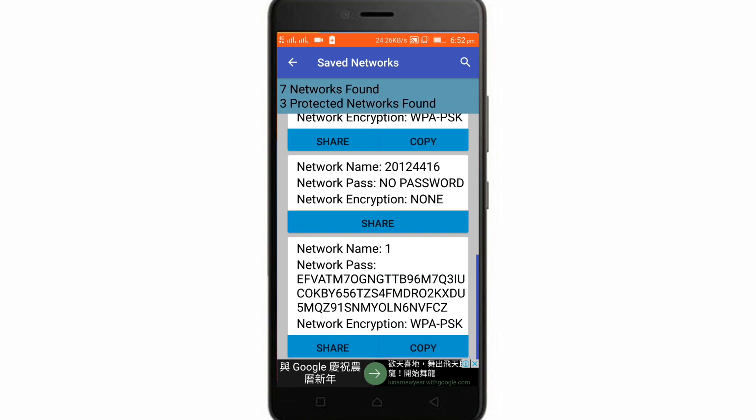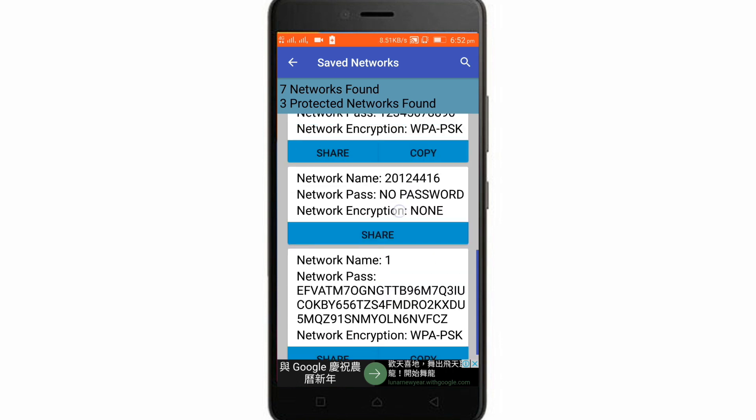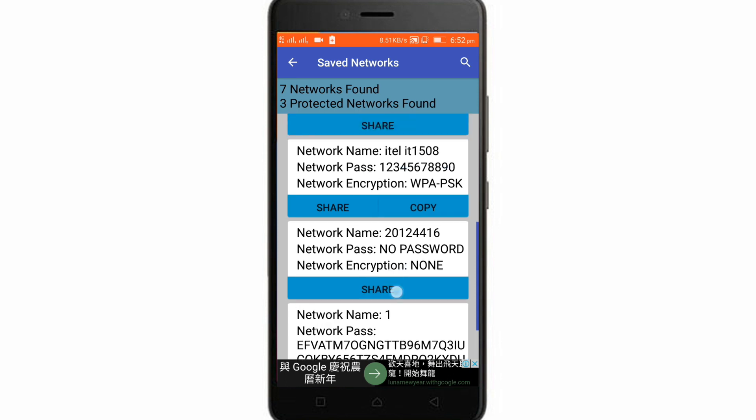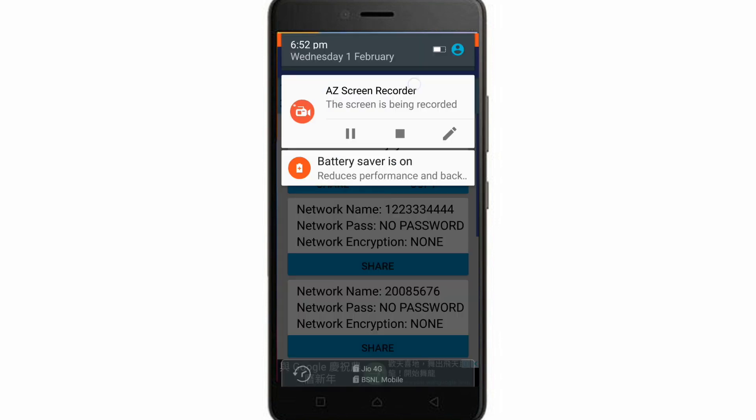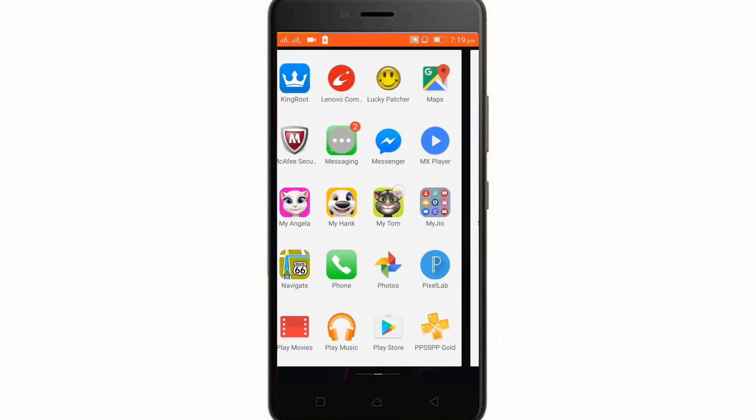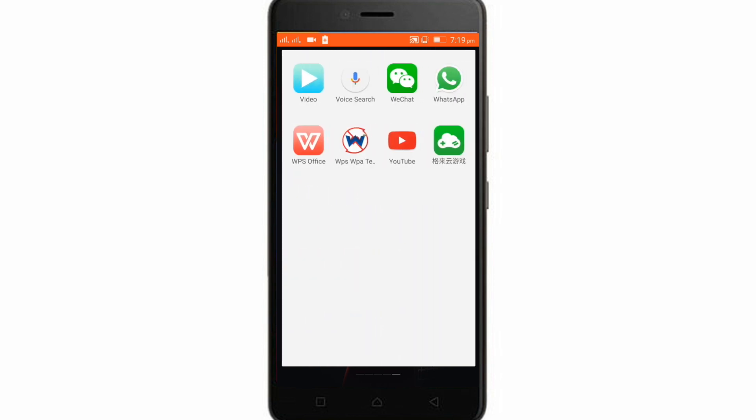You can see that it shows the same passwords for the same networks. This is proof that it works for both root and non-root.